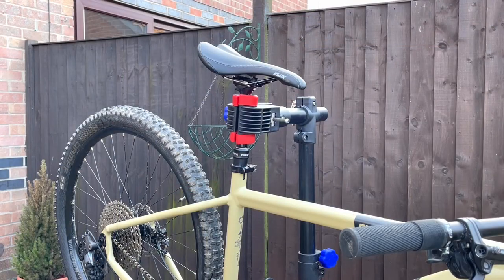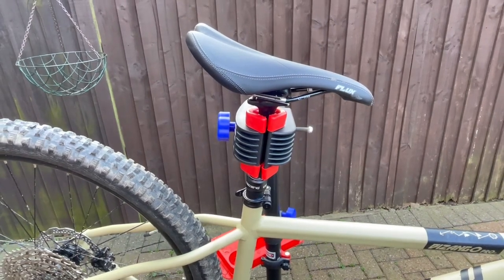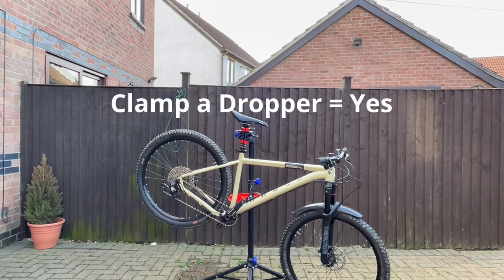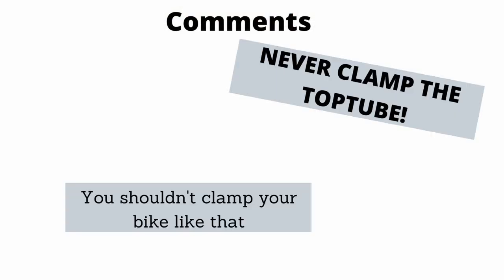Since the dawn of time people have debated whether it's okay to clamp your dropper post or not — the dropper being one of the more delicate mechanical elements on a bike. However it's now universally accepted that this is fine to do. But surprisingly, in a recent maintenance video I made, I came under fire from quite a few people in the comments section because of the way I clamp my bike.